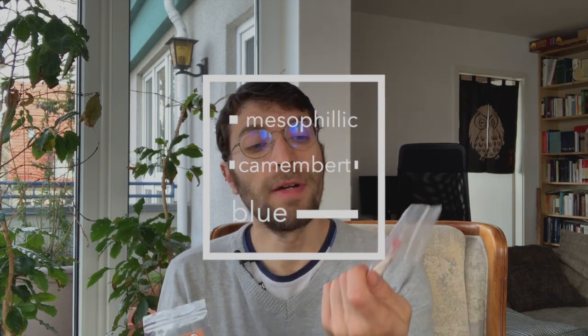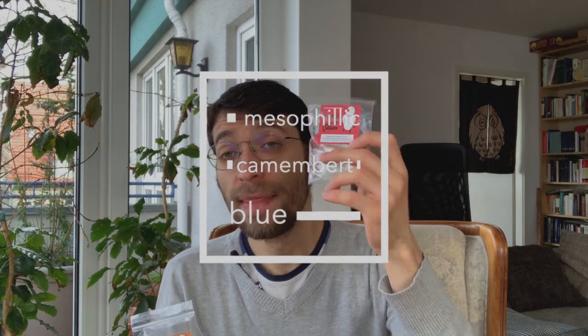Now let's talk about the three starters that come with the kit. The first one is the mesophilic cultures — these are the bacteria that will ferment your cheese. The second and third ones are mold spores, so you can make camembert or blue cheese.